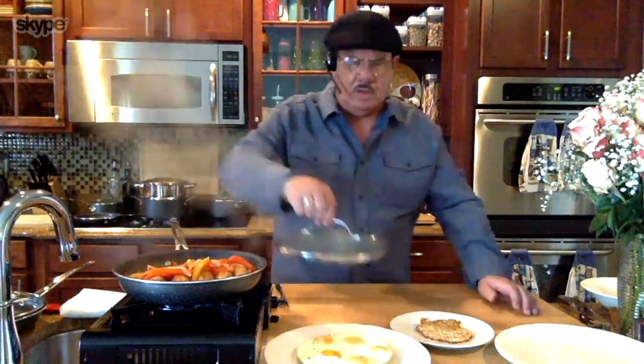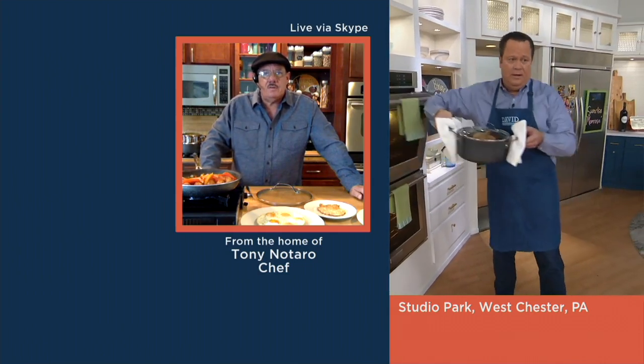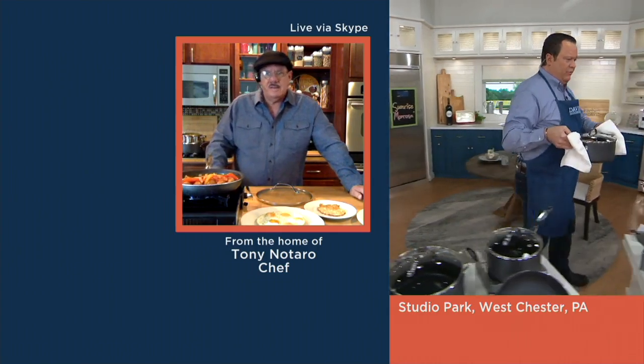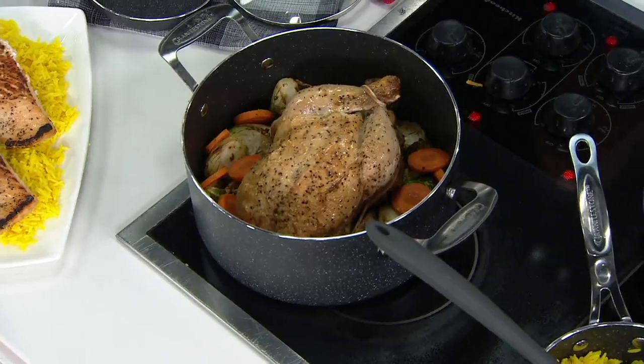Did you say oven? Yes, it is oven safe up to 500 degrees. We've got a whole chicken roasting in the oven — bringing it right over — with all of our veg in the bottom. Look how nicely that chicken is coming along. A whole roasted chicken with great vegetables.